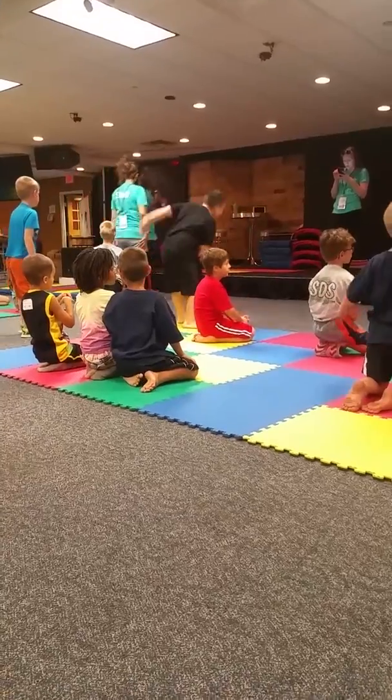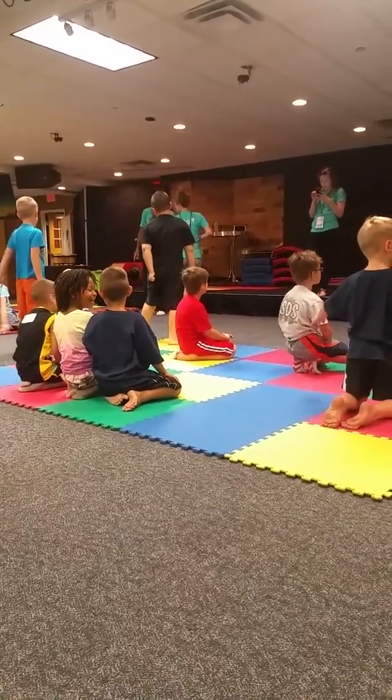Now we're going to roll, we're going to do somersaults here. We're back, break fall.